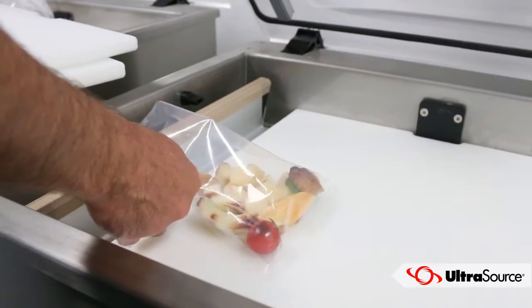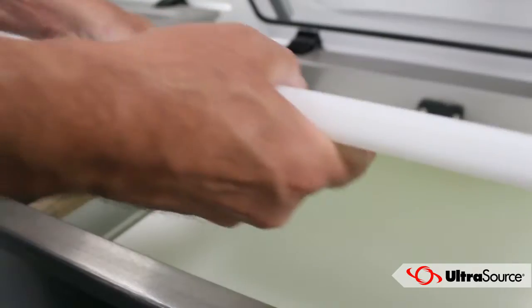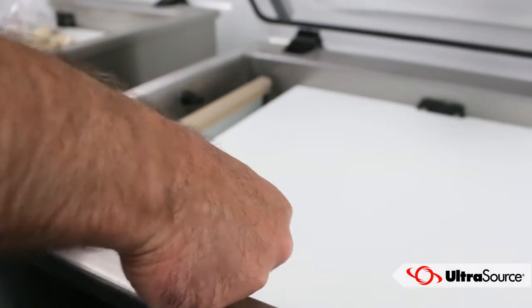When placing product in the machine, try to have the middle of your products aligned with the seal bar. You can add and remove the filler plates included with the machine for proper product placement.